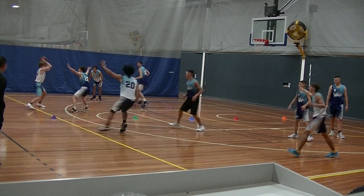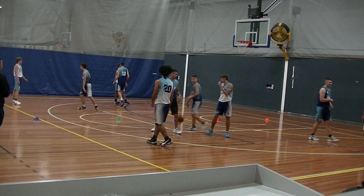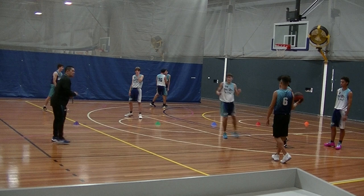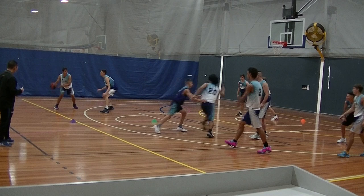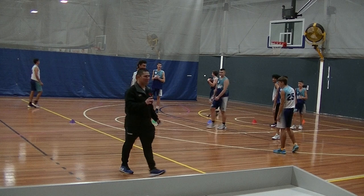Oh, he's open again! Freeze. Dark ball from top. Ready, check and play — pass, cut. Oh, freeze — turnover, still on that side. White ball ready, starting in 3, 2, 1. Get set, go — pass, cut. And freeze.